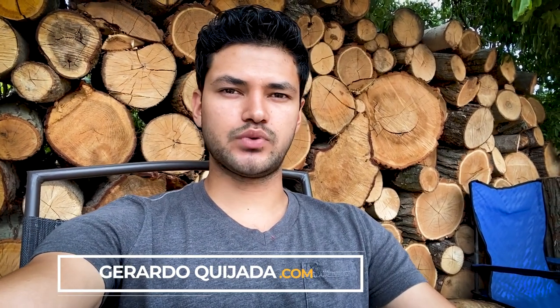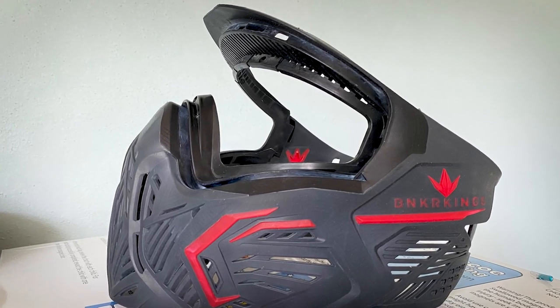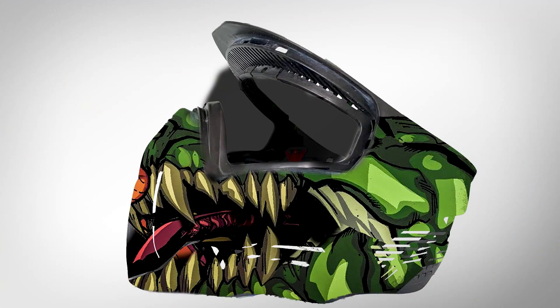In this video I will be painting personalized artwork on a Bunker Kings paintball mask. The artwork is personalized — we came up with the design, the customer already approved it, and this is the design I'll be using mostly as a reference. I'll be trying to make it look just like the picture, but inevitably there are going to be some differences. Let's go in the studio and get started with this mask.